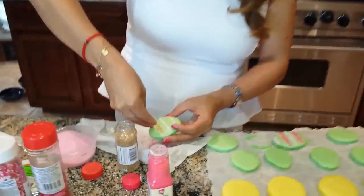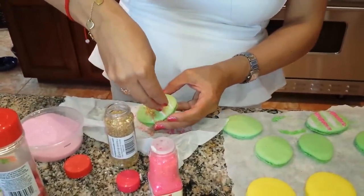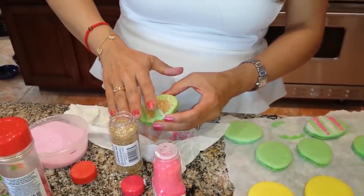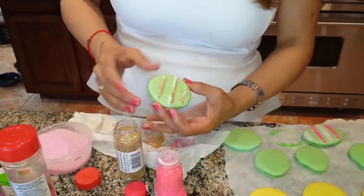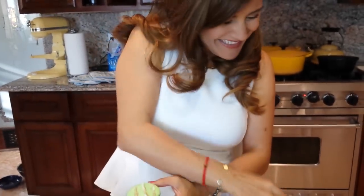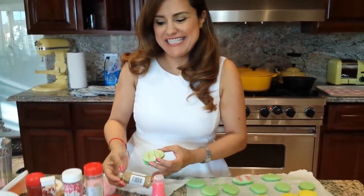I'm going to add the sprinkles, top them, and put more time into them. I think this is better than decorating eggs that you're not going to eat.